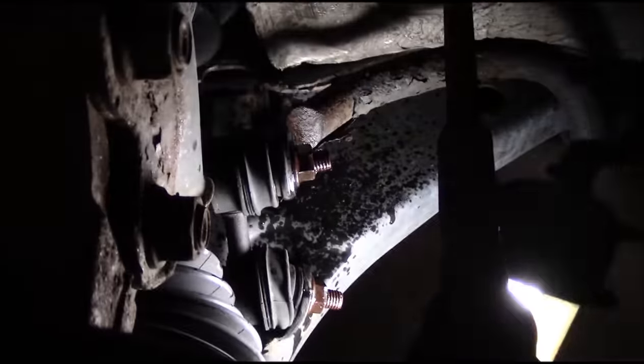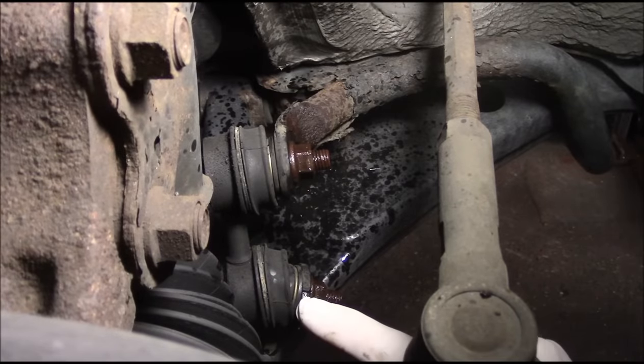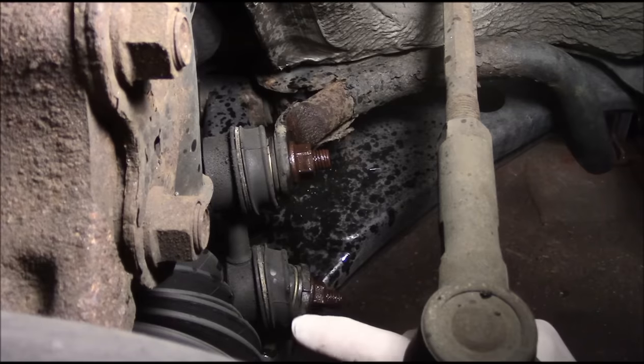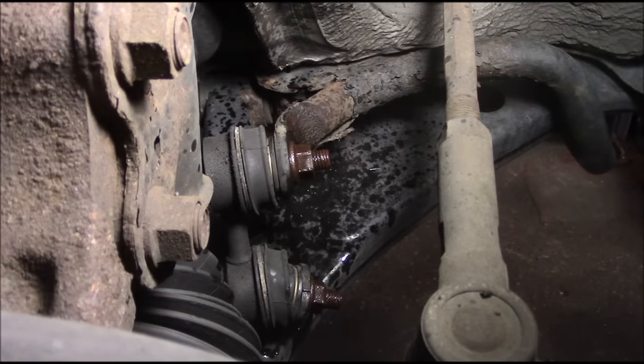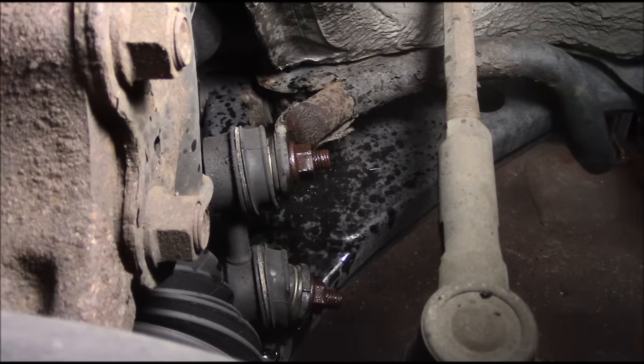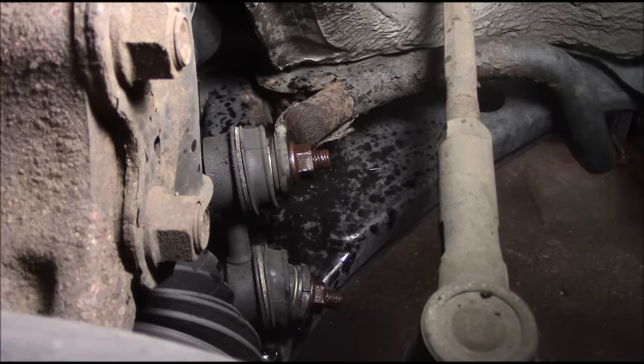Looking at this now, it looks like somebody already cut through down here - you see that little line right there. Looks like somebody got in here with a cutter and cut into this thing already. So we're going to be real careful with that. First thing we're going to do is get on here with the wrench - it looks like it's about 15 millimeter. I'm going to try to get in here with an air gun and try to loosen these up.